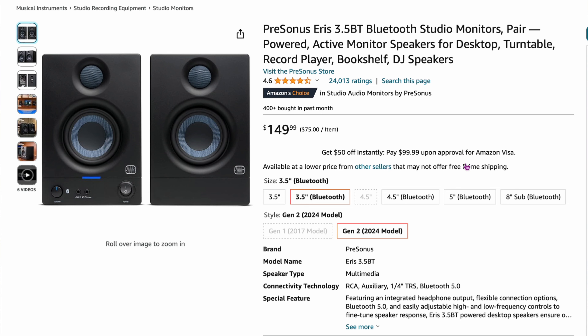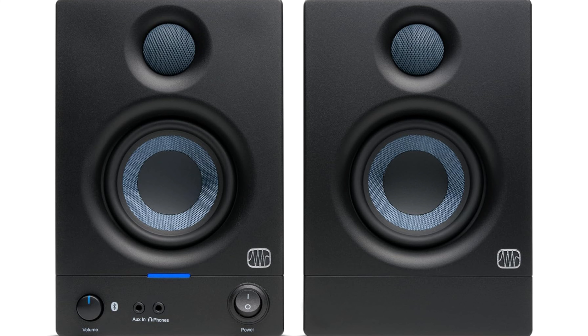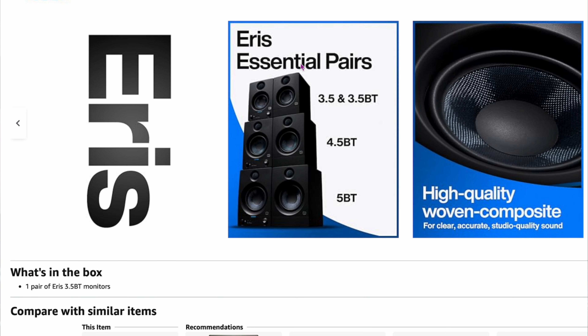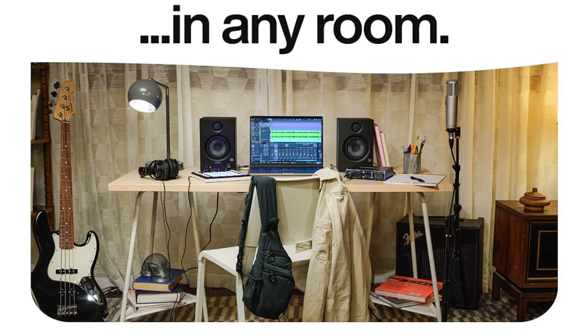The next one was recommended by almost all the experts, so it's one of the top ones you should actually look at: the PreSonus Iris 3.5 Bluetooth Studio Speakers at $149 — barely under the limit, though they may go on sale. It's an Amazon Choice with a 4.6 rating and 24,000 ratings. It has aux and headphone jacks on the front, volume control, and Bluetooth. They look really good on a desk. They're 3.5-inch speakers, but up to 50 watts. For $150, these are probably one of the best I'd recommend.